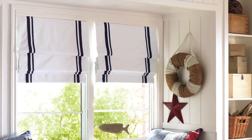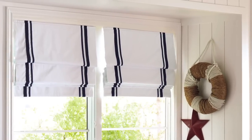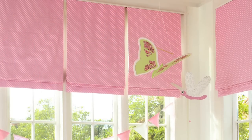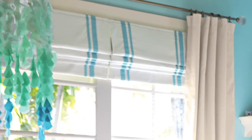Our exclusive Roman shades are made to the highest standards of safety and style. Engineered with a cordless operation, they are a great choice for your child's room. Easy to use, they make it simple to let in as much or as little sunlight as you want.